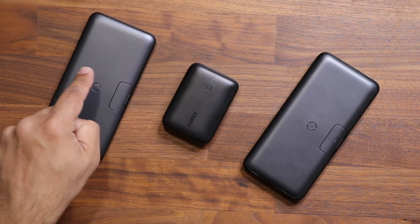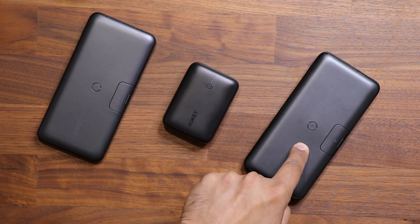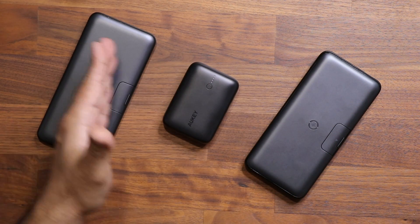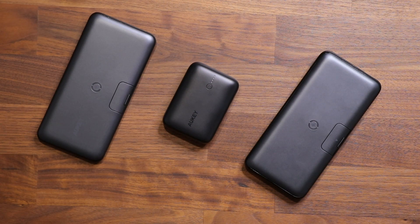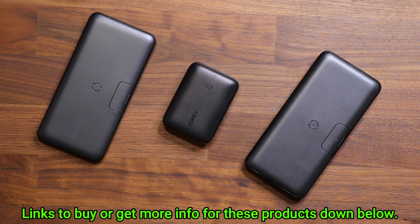So to recap: the small portable option is 10,000 milliamp hours with no wireless charging; the mid-tier is 10,000 milliamp hours with wireless charging and the built-in kickstand and smartphone holder; and the top option is 20,000 milliamp hours with wireless charging and the kickstand. All links to these products are down below — they're all on sale when you click the link. If you have any questions, comments, or concerns, drop them down below. Have a fantastic day!